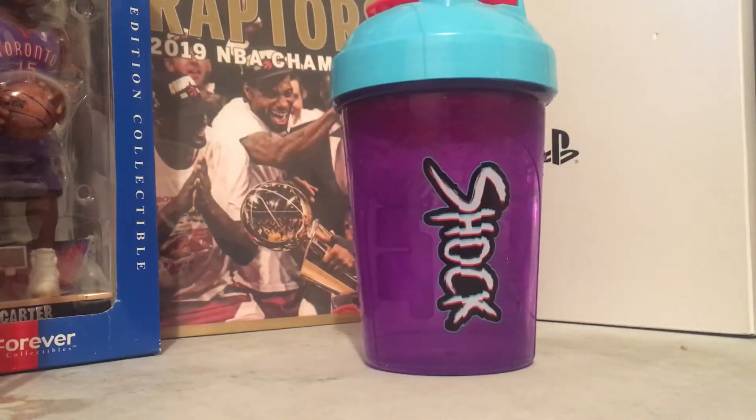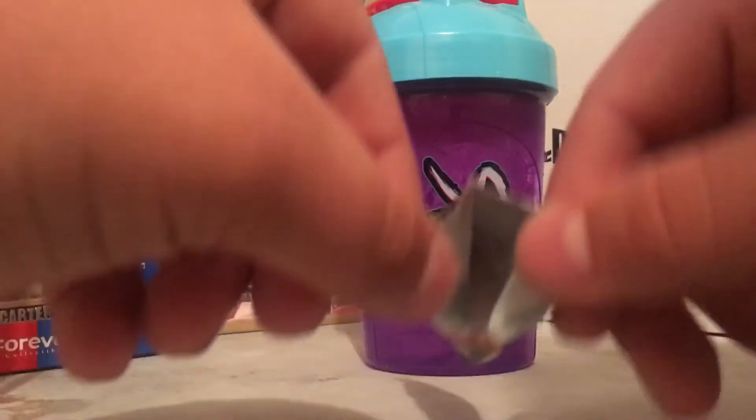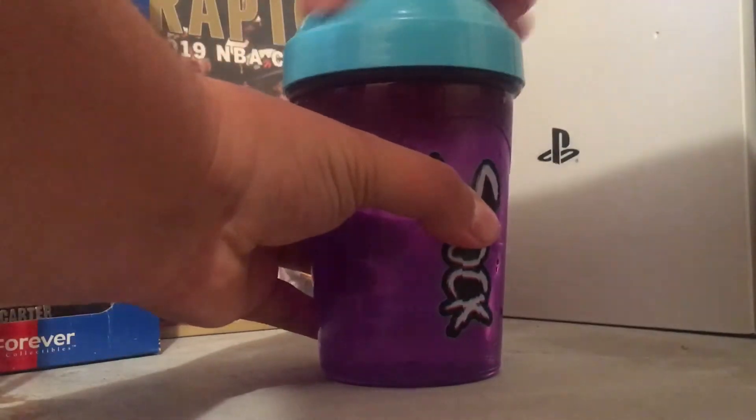Alright, so we got it open. You can see all the powder is in there — I'm trying to show you guys the best I can. And now we're going to open this Shock Shaker cup up.